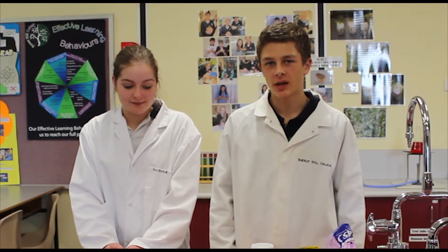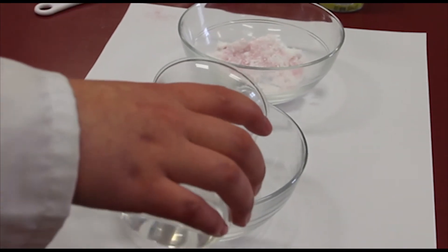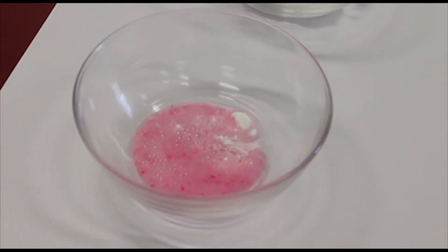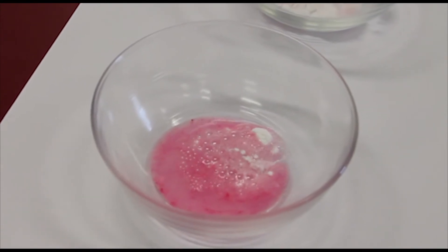We can also see this reaction happen when we add a teaspoon of the mixture and a few drops of water. The bubbles in the water are carbon dioxide, produced because the acid and the base in the mixture react with the water.